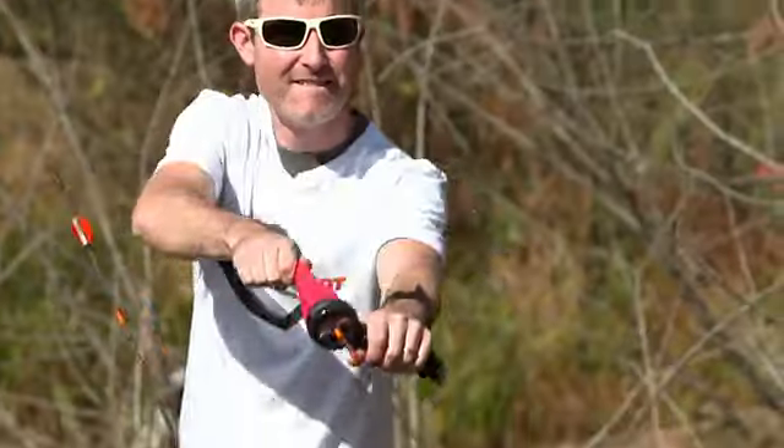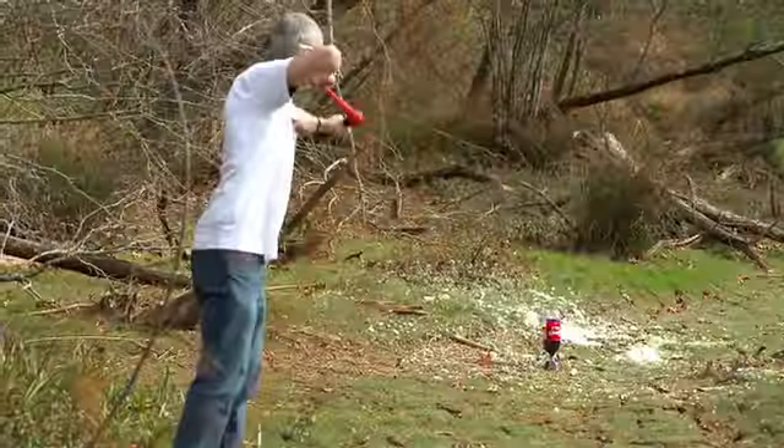Today we're going to be shooting some different projectiles with the pocket shot, and we're going to destroy some stuff, which is what we like to do best.